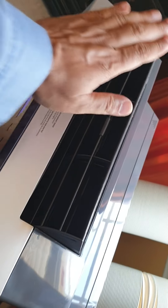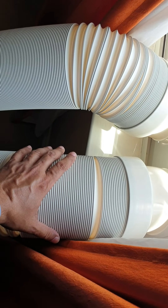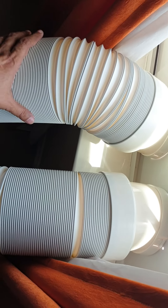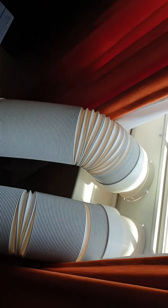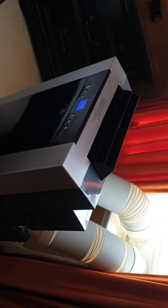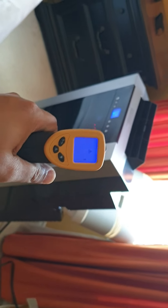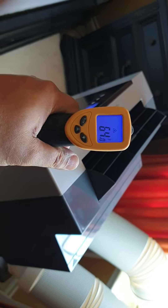It's definitely feeling very cool — nice. These hoses are supposed to get hot over time because it sends the hot air out. So far it seems to be good. Let's check the temperature coming out of the unit.